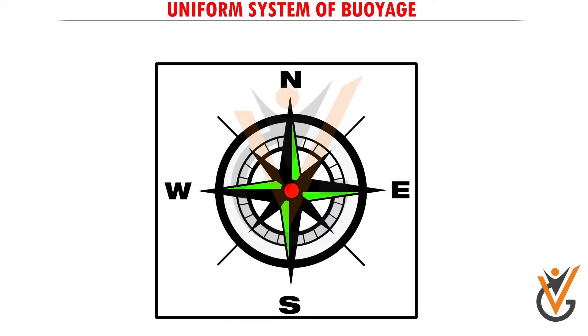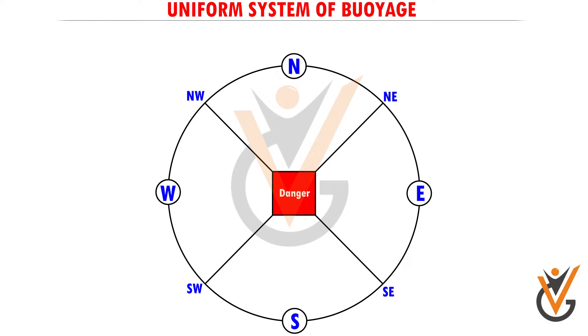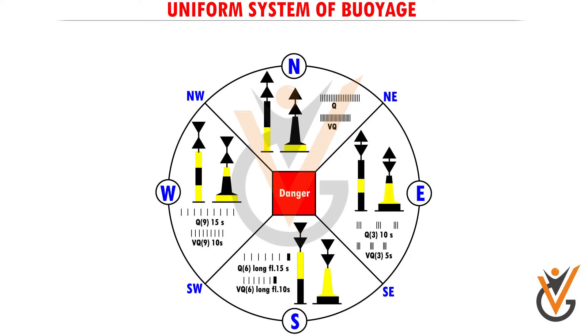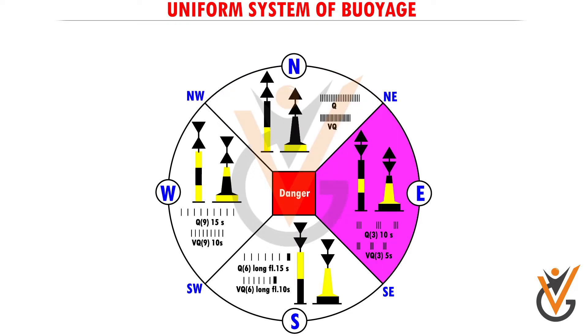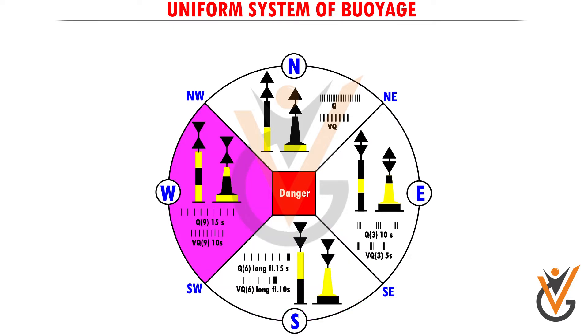Cardinal marks are used in conjunction with the compass to indicate where the mariner may find the best navigable water. They are placed in one of the four quadrants and bound by inter-cardinal bearings from the point marked. Cardinal marks take their name from the quadrant in which they are placed. The mariner is safe if he passes north of a north mark, east of an east mark, south of a south mark, and west of a west mark.